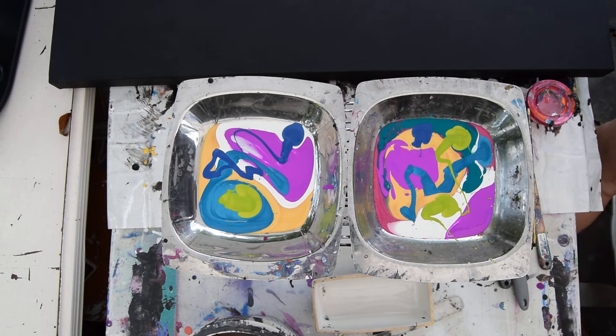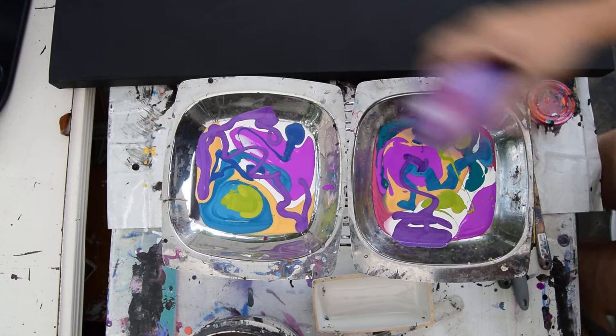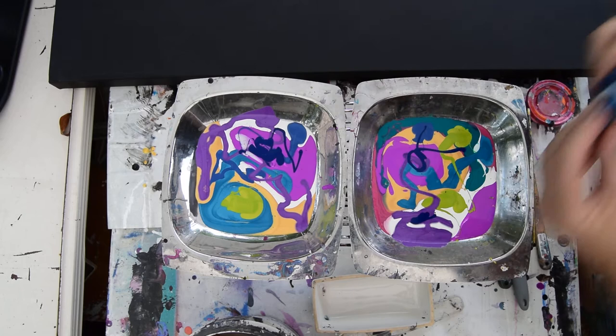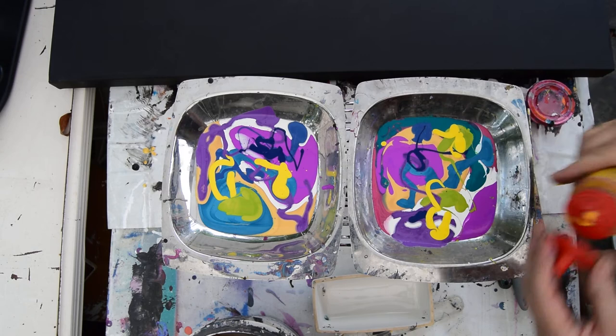I'm probably not talking as much as usual, but you've probably had plenty to hear in other videos, so I know you'll forgive me. I'm going to put a little color shift yellow. The yellow made the last painting I did pop — I really liked it. I'm thinking I might be using more of that.